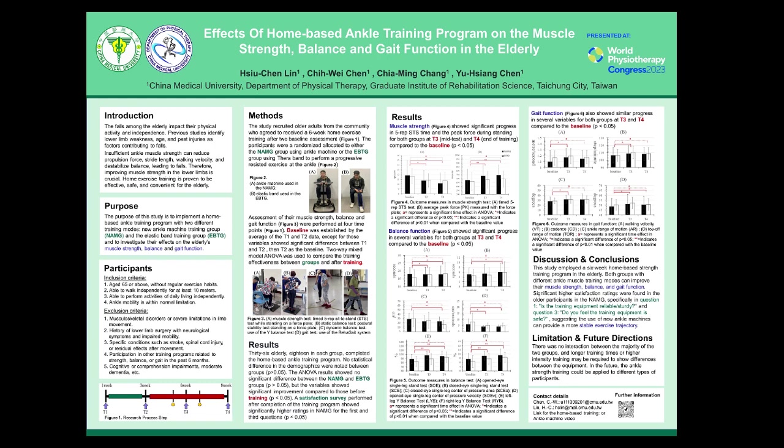Satisfaction scores performed after completion of the training program showed significantly higher ratings in the NAMG for the first and third questions. In Figure 4, we can observe the results of muscle strength-related tests. Both Figure 4A, the 5-times sit-to-stand test, and Figure 4B, peak force measured with the force plate, show significant improvement after three weeks of training, and the progress was maintained until six weeks.